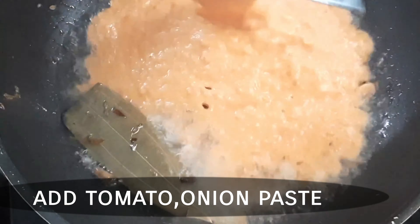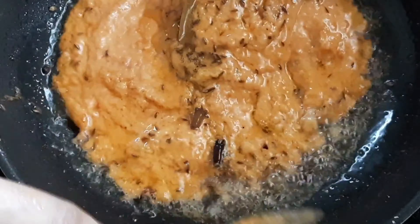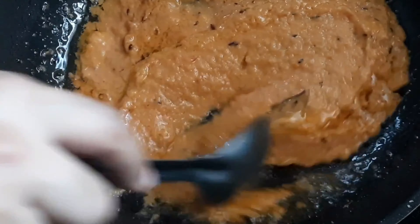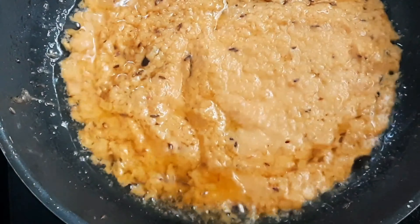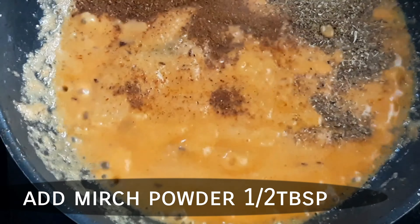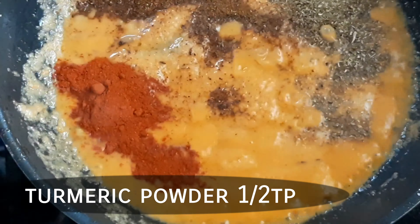Add the paste to the pan with the cooked mixture. Add garam masala, khaaram (chili powder), pasupu (turmeric), and uppu (salt) to taste. Mix all the spices in well.